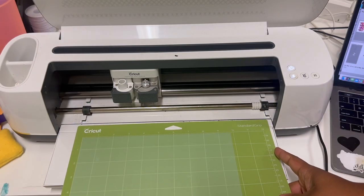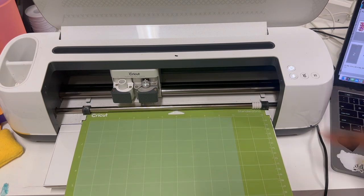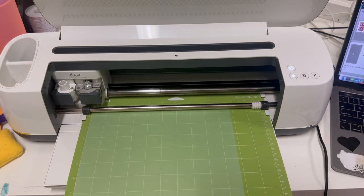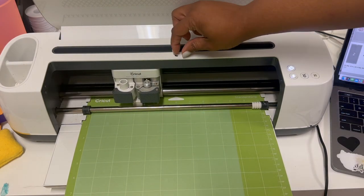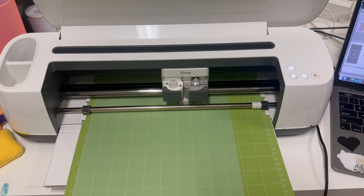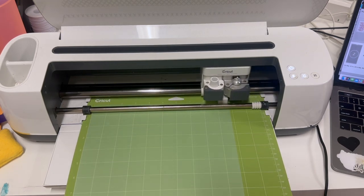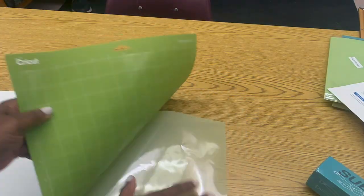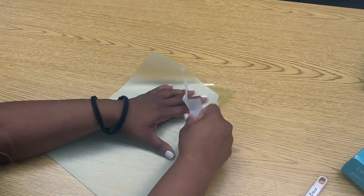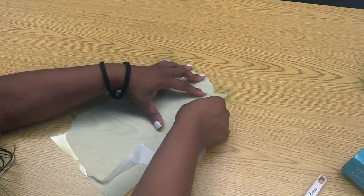So we're ready to load our machine and we will be using the Everyday Iron-On setting. Today we are using our Cricut Maker — the original Maker. All right y'all, so everything cut out beautifully. Make sure to peel the matte away from your HTV. Weeding it was really, really easy — I did not have any issues.